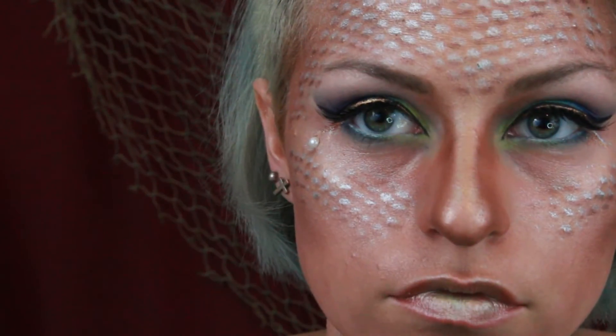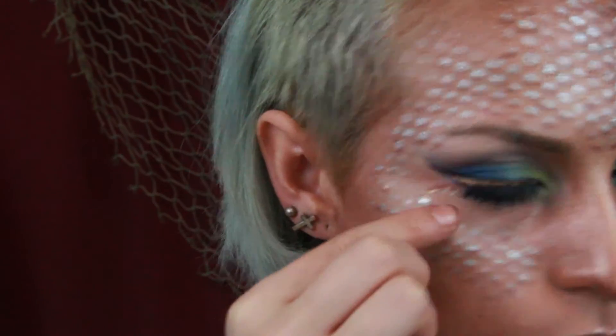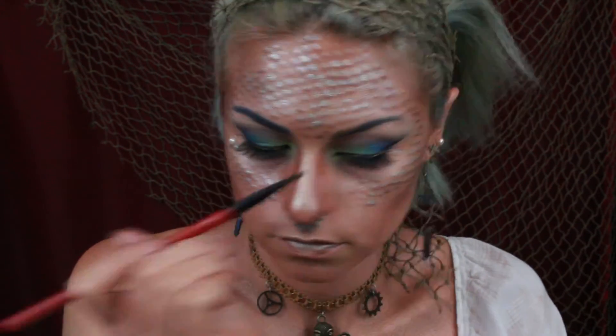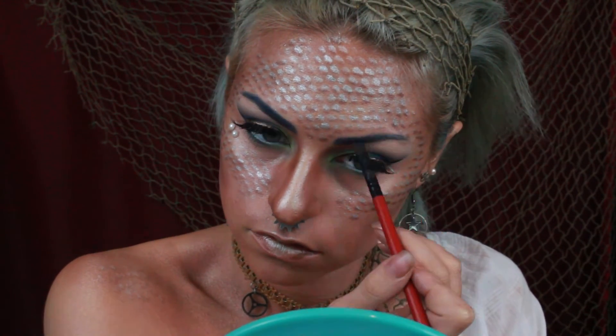Then I'm taking two self-adhesive pearls and placing them near my eye where dermals are typically installed. I'm putting on a faux septum piercing that looks like a gear, and then I'm covering any exposed skin with a metallic bronze cream shadow. Lastly I'm filling my brows in with blue. And that is the finished look — you can now be a steampunk mermaid! Hope you guys enjoyed this tutorial; if you did give it a thumbs up and subscribe for more videos like it. Until next time, peace out Girl Scout.